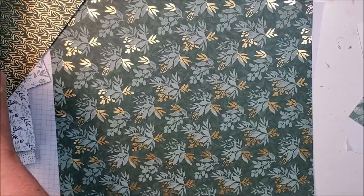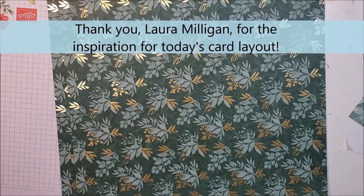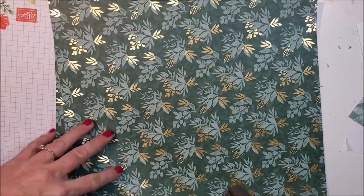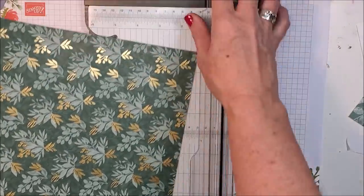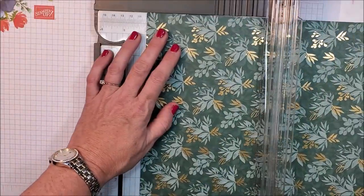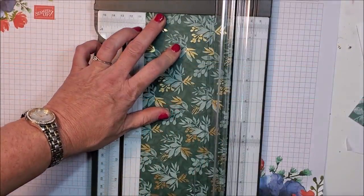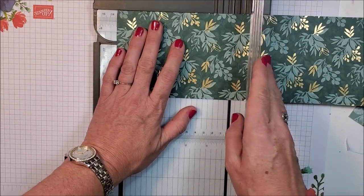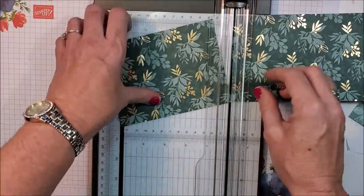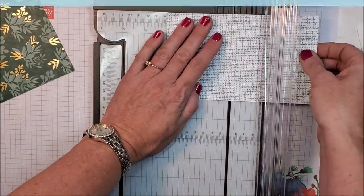I need to decide which pattern I want to use. I'm just going to use this one and set the others aside — you need two patterns for this card. The first thing I'm going to do is cut a piece that measures four by five and a quarter, then another piece that measures three by three using the reverse side of this paper.